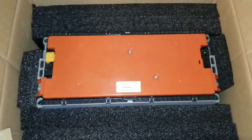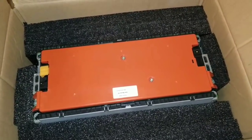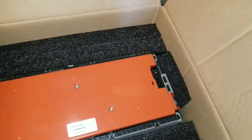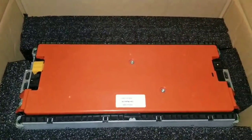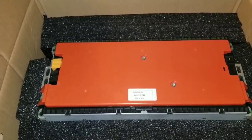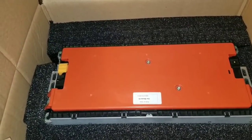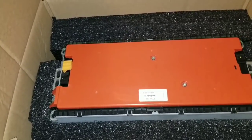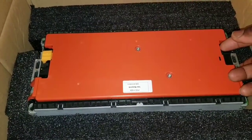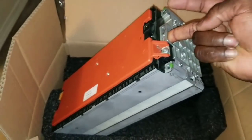All right, there we go — this is gonna be my Volkswagen e-Golf solar storage battery, or battery-powered home renewable solar energy storage. This is a 14.4-volt battery and also a 12-volt battery. I'll put the specs on screen — it's a 3S2P configuration or something like that. This is my Volkswagen e-Golf lithium battery.